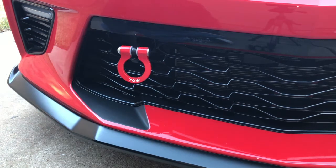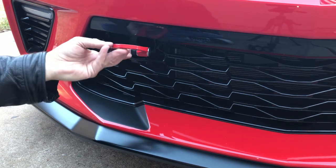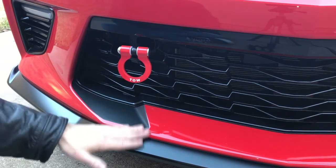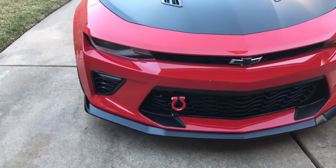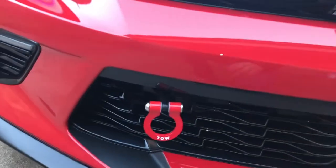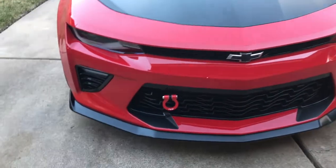Quick install — it took maybe five to ten minutes. It looks good on the car and it seems to match the red of the car really well. Two thumbs up on this — great little add-on from ZL1AddOns.com. If you are looking to replace that ugly tow hook that came with your 6th Gen Camaro, this is a great option. As mentioned, this is fully functional — those that attend track days, it's a great add-on to save your front end if you've got to be towed out or anything.